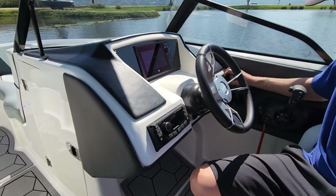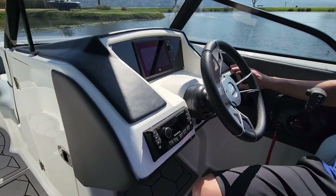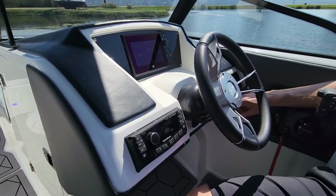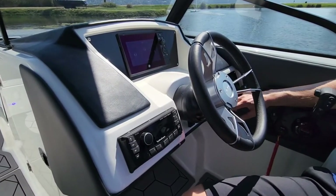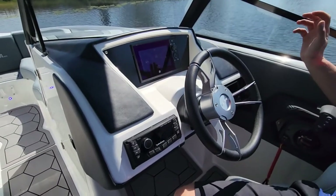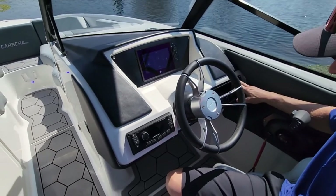Behind the gauge and behind the switch panel, we've got these super modern push-button switches that light up. Most of the boats have the switches color coded to that specific boat. There's also a USB over here which connects to the radio.